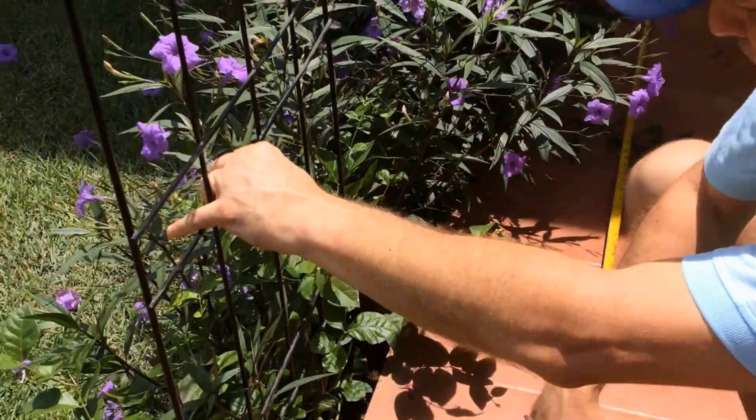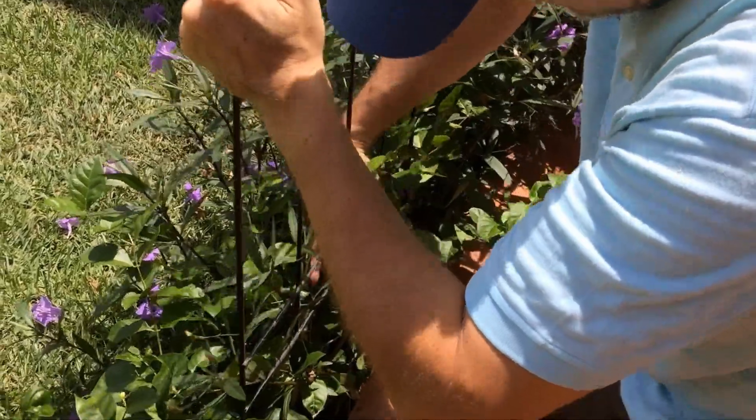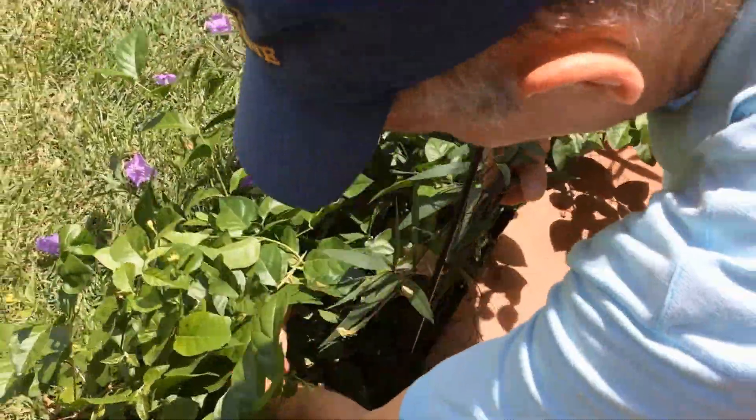We're going to center this right about so. There's no need to be ultra precise — just kind of enough to get it evenly spaced.